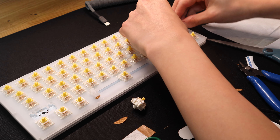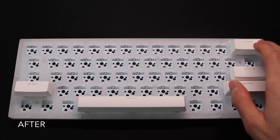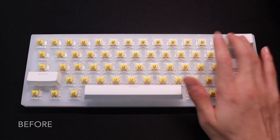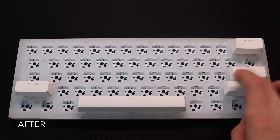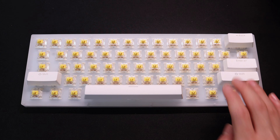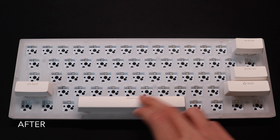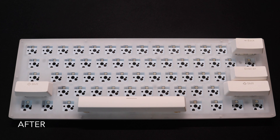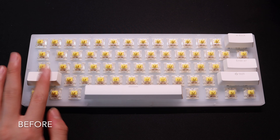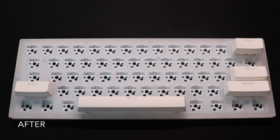After dismantling the stabilizers, I realized that the legs are yet to be clipped. This causes rattle when the stabs are bottoming out. So I used a wire cutter to clip out the legs, and it should now look like this, with a flat bottom. Then I proceeded to apply Krytox 205G0, a very thick lube, on both the insides of the housing and on the wire. I will link some more detailed tutorials down in the description.